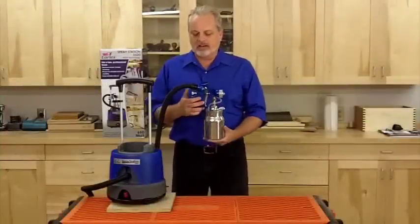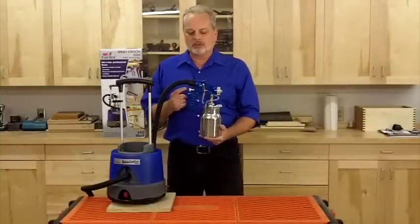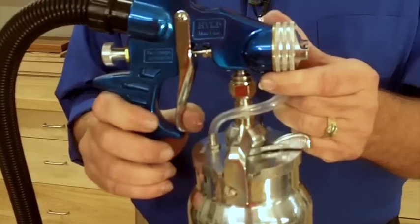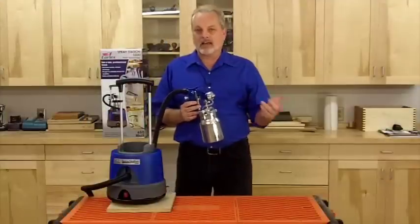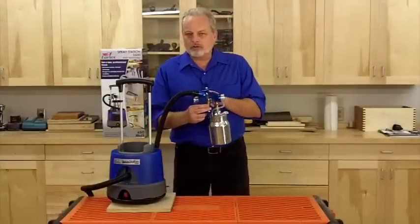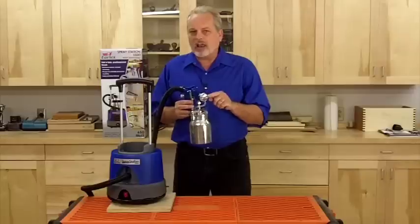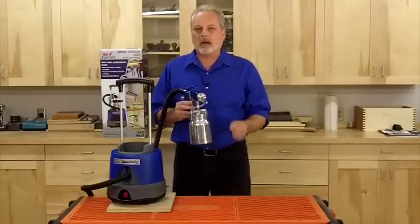The second control on the gun is the paint volume control knob on the back. This is what controls how far back you can pull the trigger, limiting the amount of paint going out of the gun. The combination of flow control, pattern shape, and distance to your project is how you control the size of the pattern you're spraying.